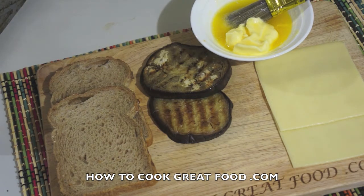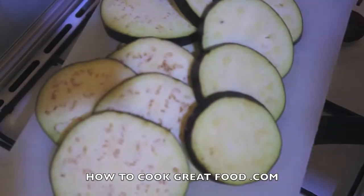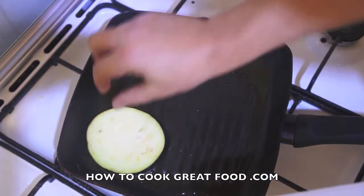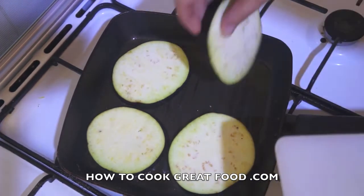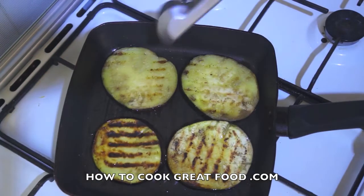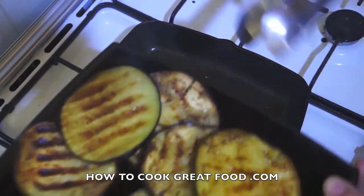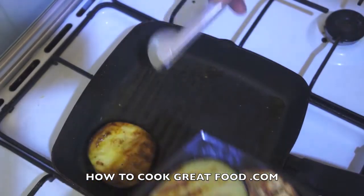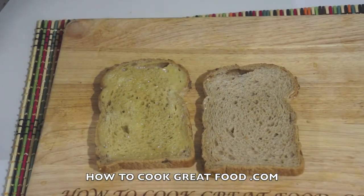I've got some butter here which is nice and soft and I'm going to brush it on — you don't have to, you can spread it on, entirely up to you. I've got a pan here with some olive oil in it, and I've got my eggplant cut to about a centimeter thickness. We're just gonna drop these in and turn them over after about two to three minutes.